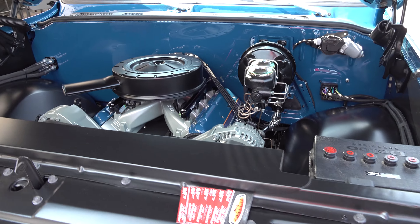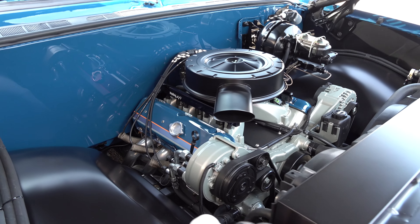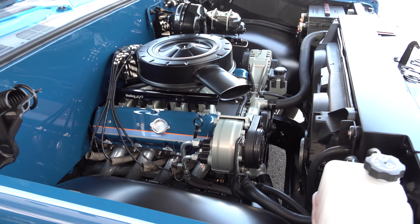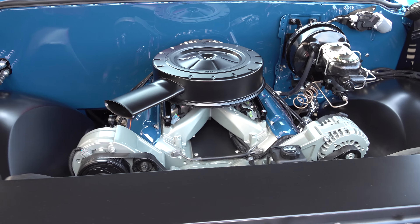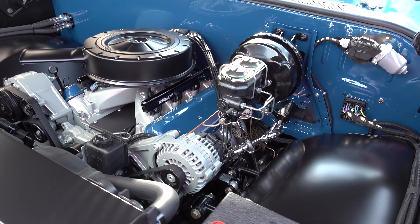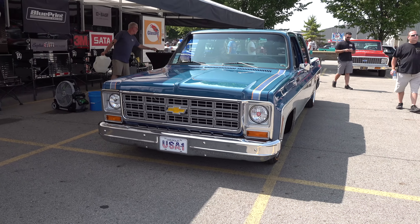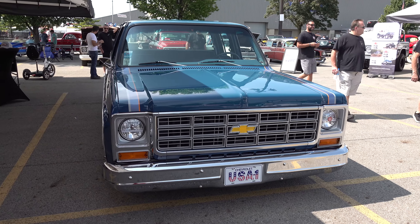You're a calm guy, so what made you use that plaid insert in the interior — that's pretty loud for someone like you. Mike says he's just an understatement kind of guy but he just liked the look. He saw it and thought it would look great with dark blue. It's one of those things that'll make you remember the truck, because a lot of people won't even realize GM never made that truck.